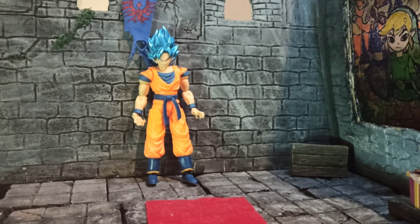Not very much to say about this figure except it's not the 1/12 scale, so it's not going to fit with your Figure Arts. And even if you get Dragon Stars, this is so much smaller. Again, it's around Shoto figure scale, which is nice.